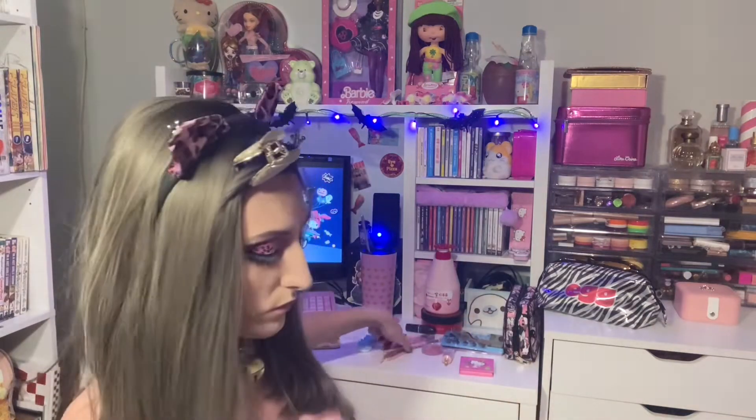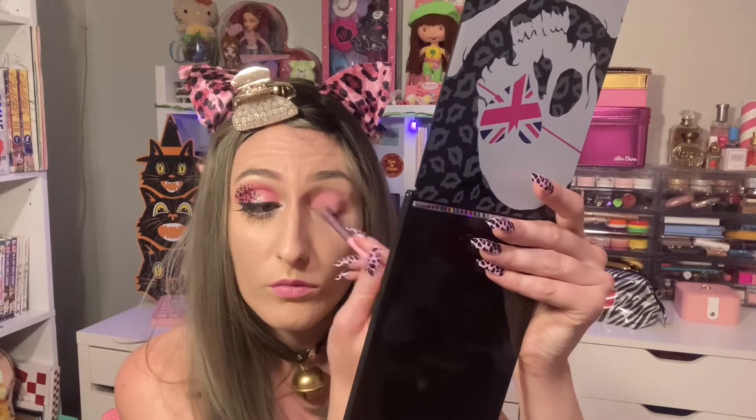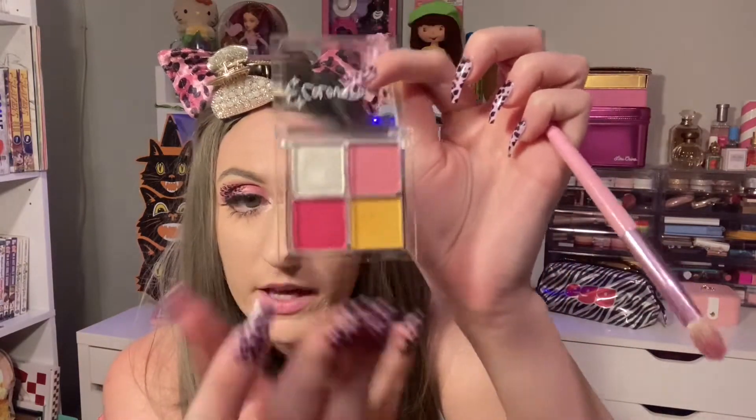Starting with the eyeshadow, I'm using my ColourPop Sundae Fundae Quad and starting with this light pink color as the base coat. And then using this shimmery hot pink on the outer corner.